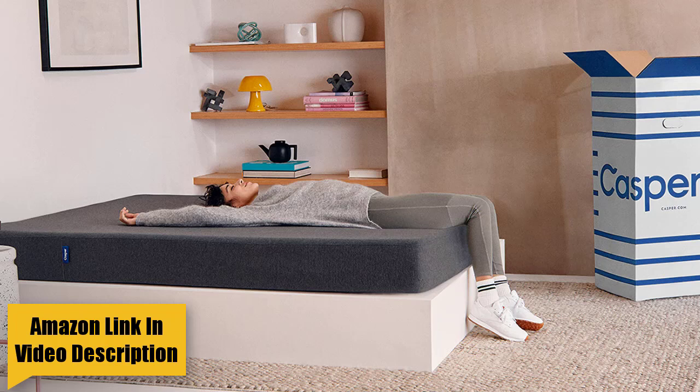The Casper Essential is compressed and shipped to your doorstep in a box. Like most all-foam designs, it requires a foundation with direct support, so look for slatted frames with slats no more than 4 inches apart, metal frames, platforms, or adjustable bases. Foundations designed specifically for the Essential can be found on Casper's website. The zip-off cover consists of upholstery-grade polyester knit that is extremely durable and removable, making for easy spot cleaning. Its attractive charcoal color stands out and is great for hiding accidental stains.